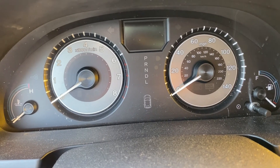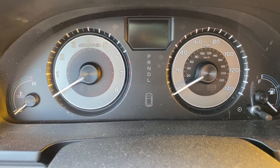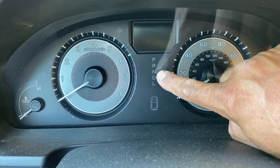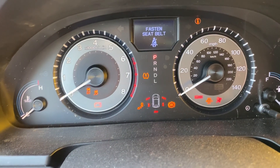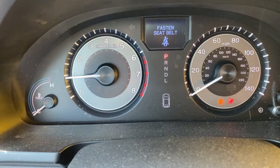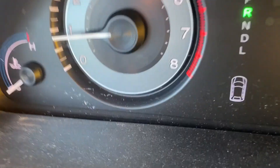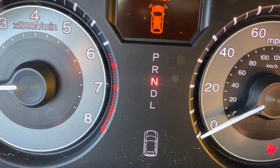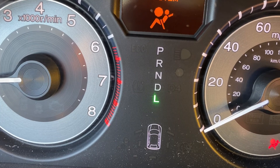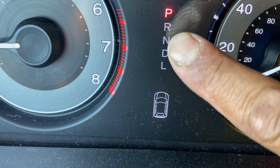Okay guys, so after replacing the ACU and fixing the little coil, let's turn the car on after the installation. You can see the red light now by the park sign. Now if I go to reverse it's going to be green, as you can see right here. And the D and rear lights — all these lights never came up until we fixed the little coil I showed you in the ACU.